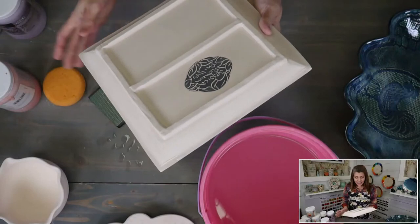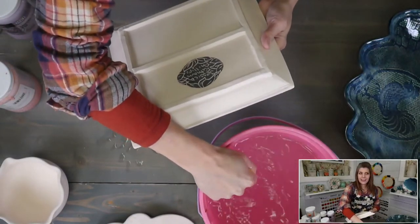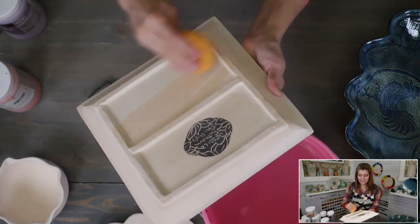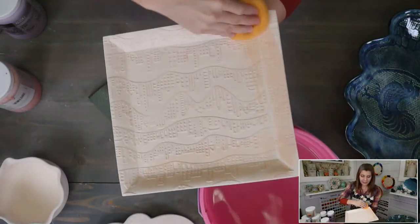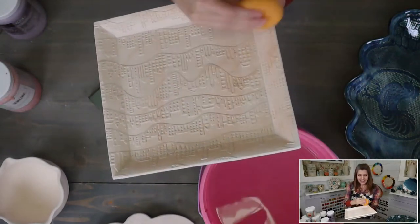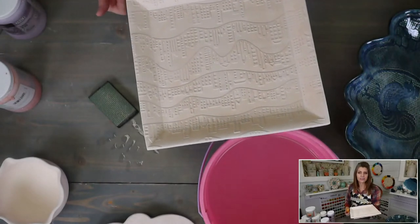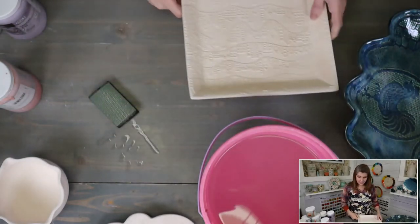I actually have a Silhouette Cameo which I like a lot — I just never have time to use it. It's really cool because you can print your own stencils with it. But I'm really interested in 3D printing — imagine taking one of my drawings and instantly having a stamp or a rolling pin in my hands and going right out to the studio.